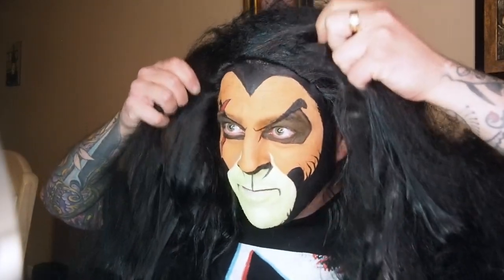Once I was done with that I just threw on a five dollar wig — I think it looked pretty good.